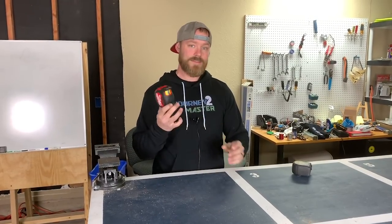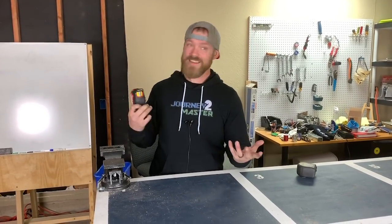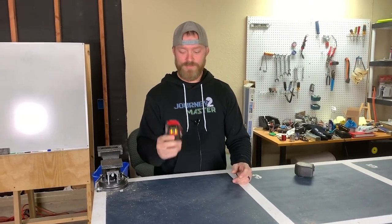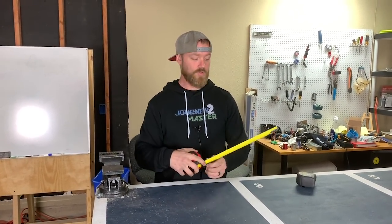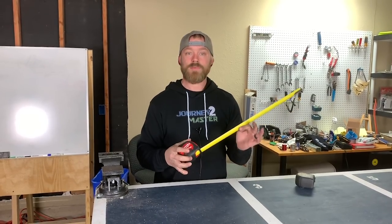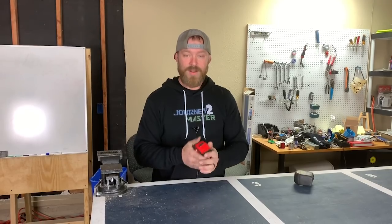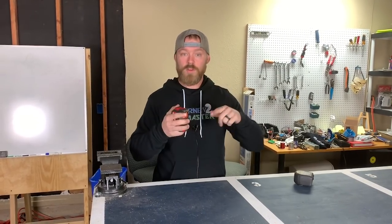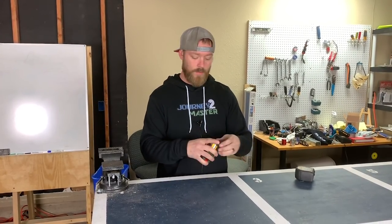They say it'll last if you drop it from 80 feet — I really want to test that theory but don't have an 80-foot building handy. I've dropped it and had the tape not retract back inside, but I find that just hitting it a few times recoils everything back up and it works just fine.